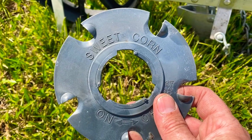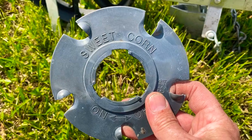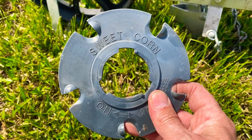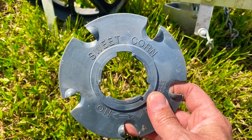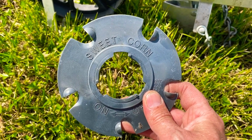We use the sweet corn plate. We don't mess around with waxing any of the holes or anything like that — we just don't have time for it. The sweet corn plate does put three or four seeds per hole, but that's just fine with us.